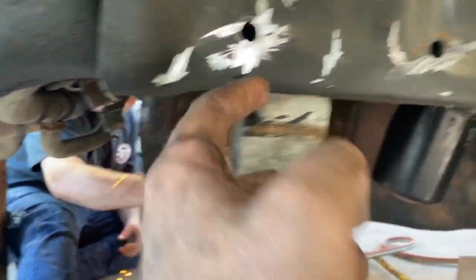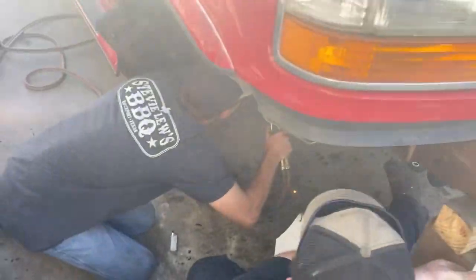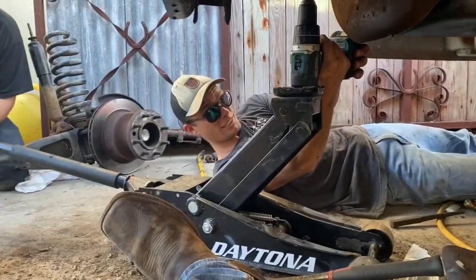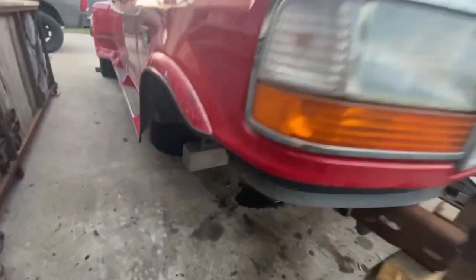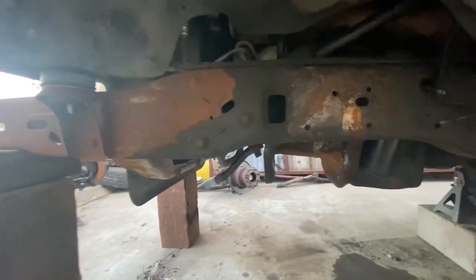Everything's cut out. Taking the rivets out — the top ones came off with grinders fairly easy and you pound them out, but the bottom ones gave us trouble. Thank God for incredible brother-in-laws with torches — they helped scarf off the heads and pound them out. Got all the rivets off, coil buckets gone, twin I-beam brackets removed on both sides, all out of the way.